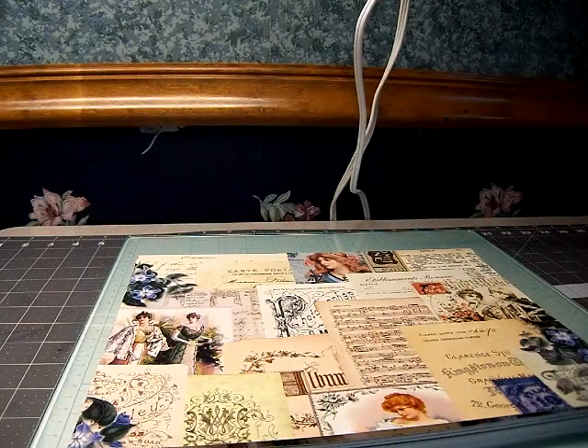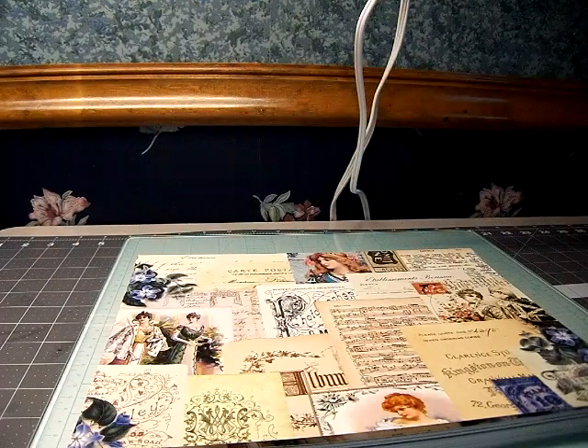Hi everyone, it's Valerie and it's Pretia Paper and Lace. Thank you for visiting my channel. I am going to try to film this — this is my fourth attempt to film this.